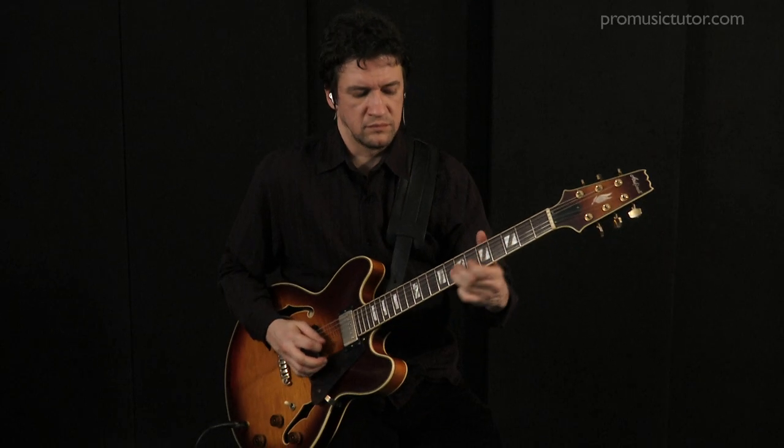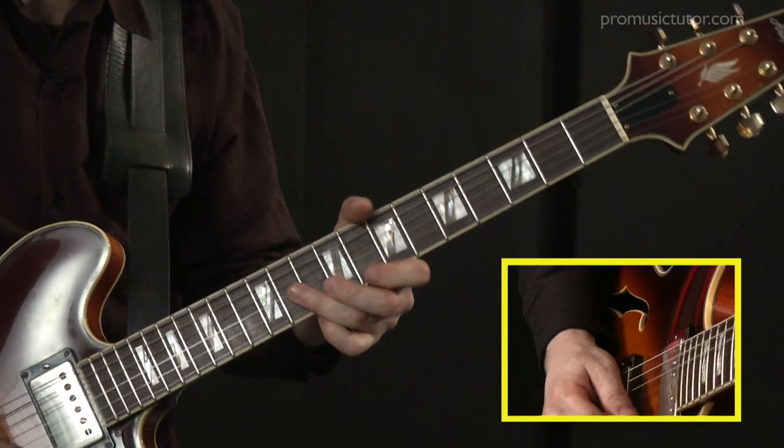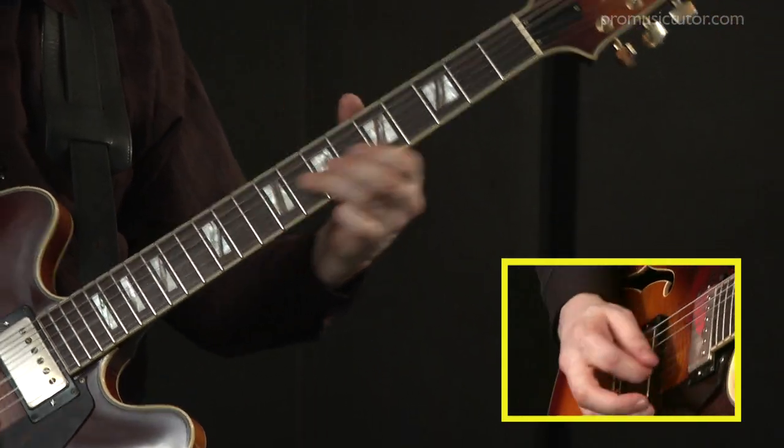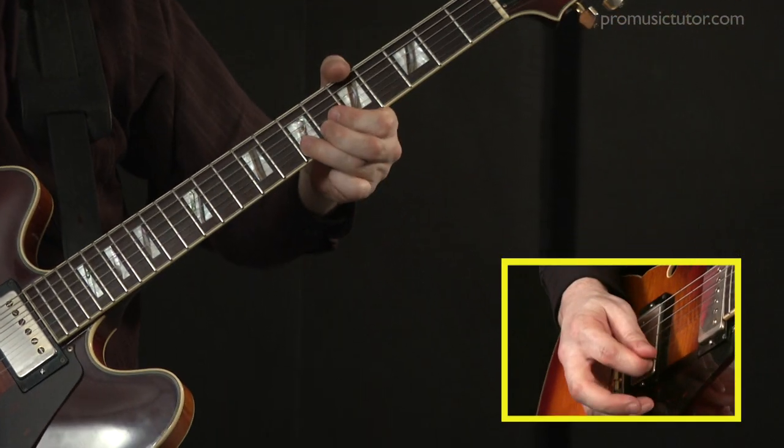I'm going to encourage anybody using this series to go slowly. Take the backing track, take each lesson one at a time, and make sure that each lesson is really absorbed before moving on to the next one. We don't want to get to lesson three or four and be wondering what's missing from lesson two. So go slowly, have fun, and above all use your ears to decide what notes to play.